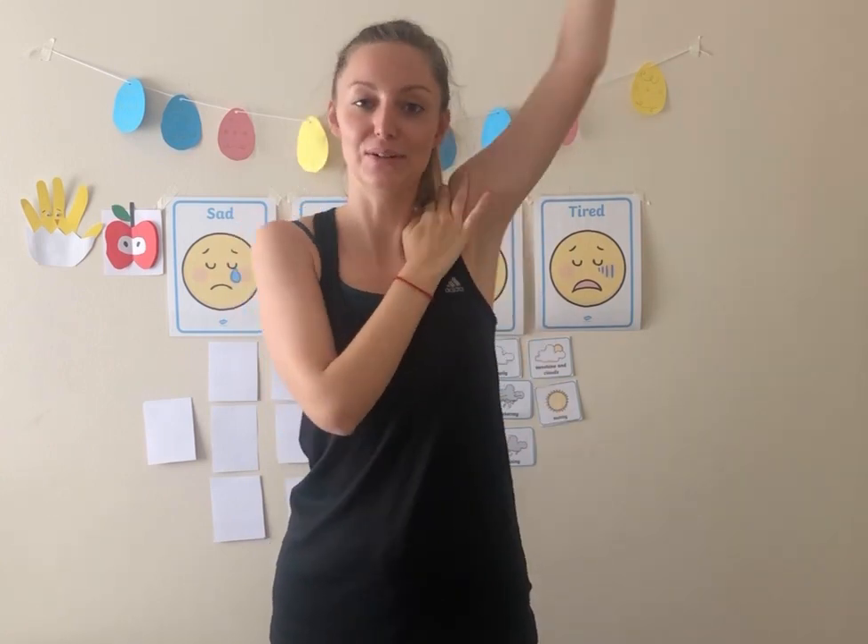And now the left one. One, two, three, four, five. And then forwards. One, two, three, four, five. Very good. Now you've got strong, strong swimming arms.